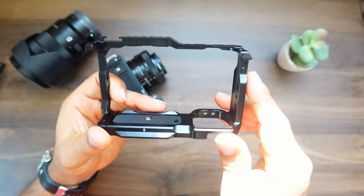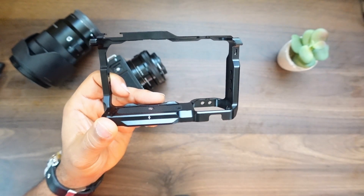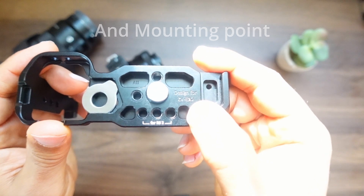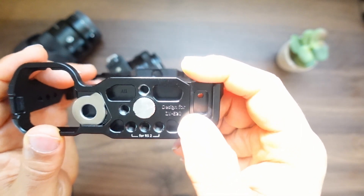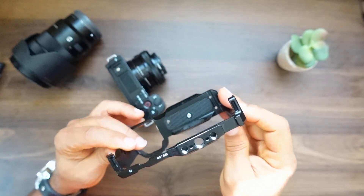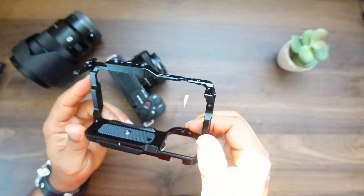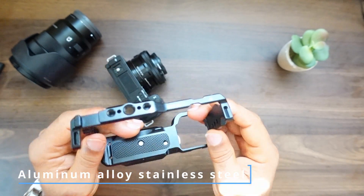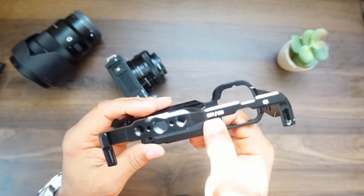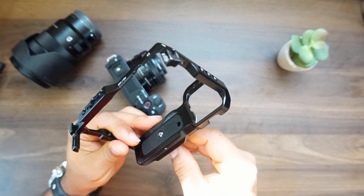You've got a lot of etched-in stuff on here. You've got a little indicator right here that lines up with your sensor, and on the bottom you've got engraved right here 'Designed for ZV-E10' — those little things are nice. This is made out of an aluminum alloy and stainless steel. You've got a little grip area right here so when you mount your camera in here, this little rubber piece will help grip your camera.